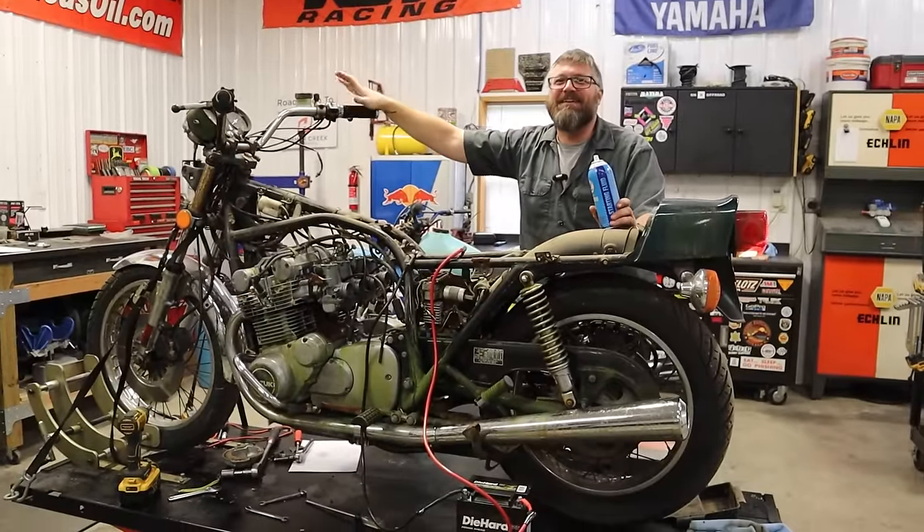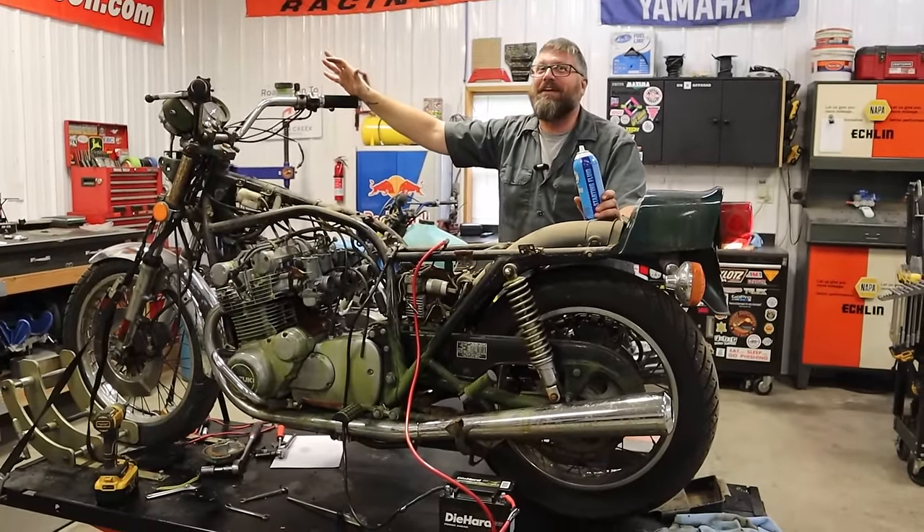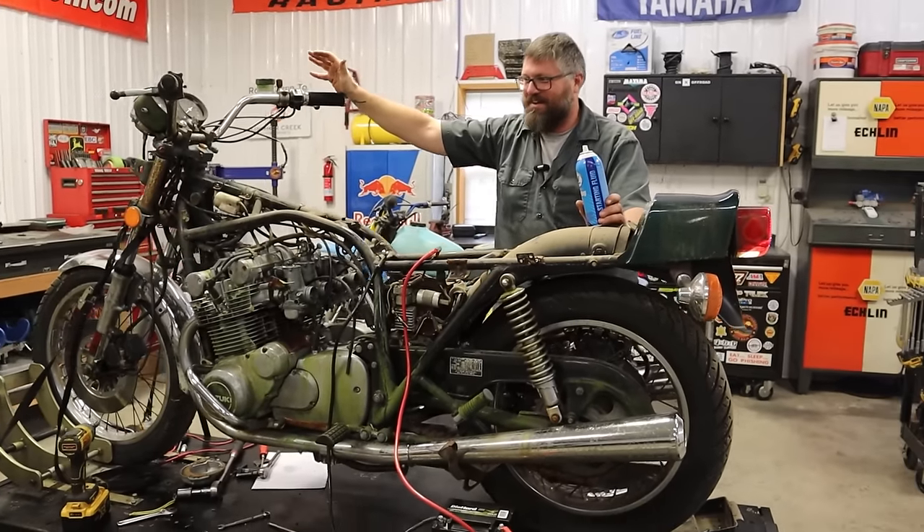Yes! How many times can I pull bikes out of scrap piles all day long and never stop getting excited when they run.